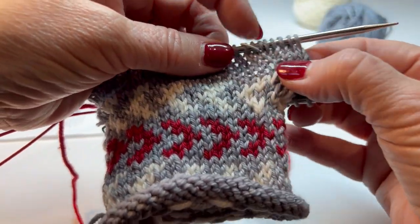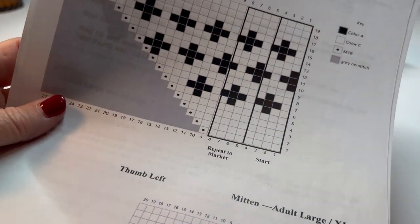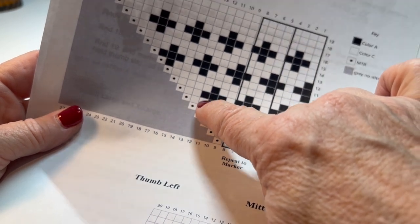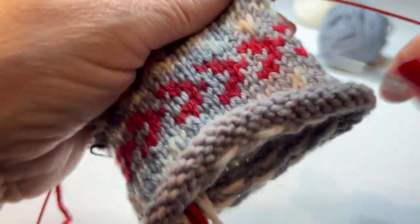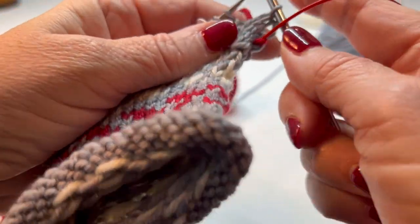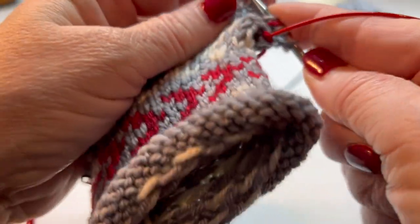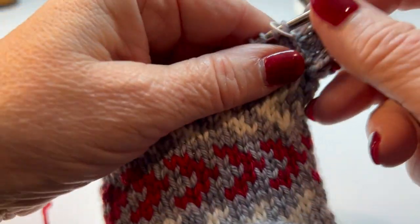You've got a little bit of where we built this out, and you're starting to see the little angle that we have built. So let's look at your chart. I finished with a red, so I need to do one, two, three, red, four, five, and then make one. That takes me right up to my marker where I need to make one right.